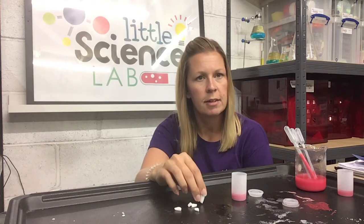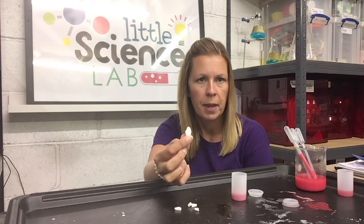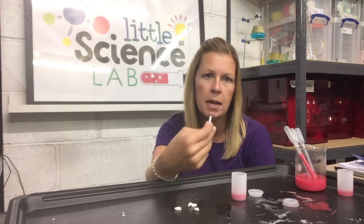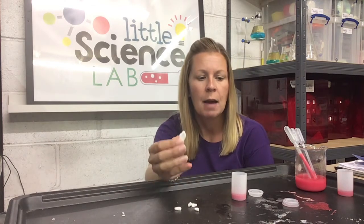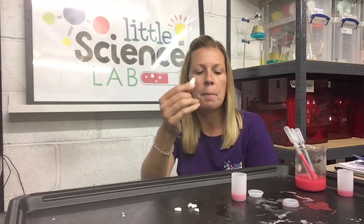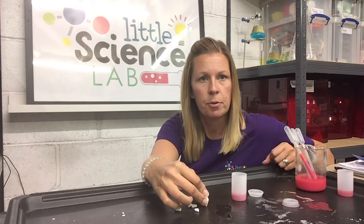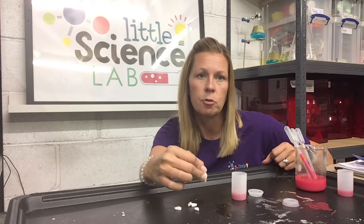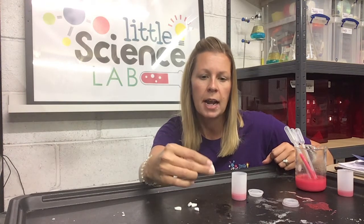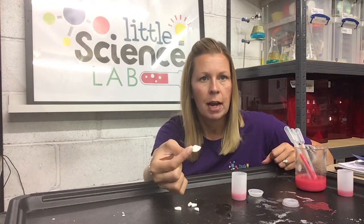Effervescent is a tricky word, but what it means is when you add this tablet to water, it effervesces — which means a chemical reaction happens and we get some bubbles created. I found these in my kitchen: multivitamins, and it says effervescent. Now when we get bubbles in a chemical reaction, what we are seeing is a gas being produced, and in this case the gas is called carbon dioxide. So we are going to add our tablet to our fuel and that is going to cause a chemical reaction.